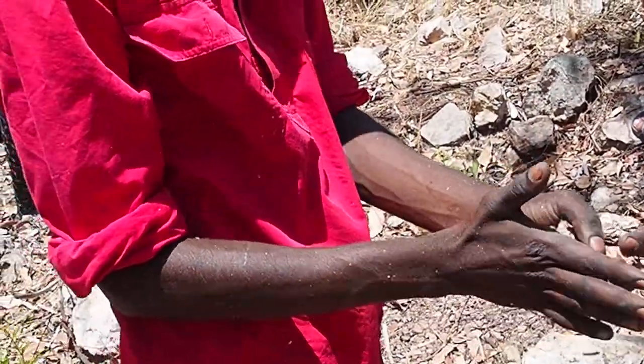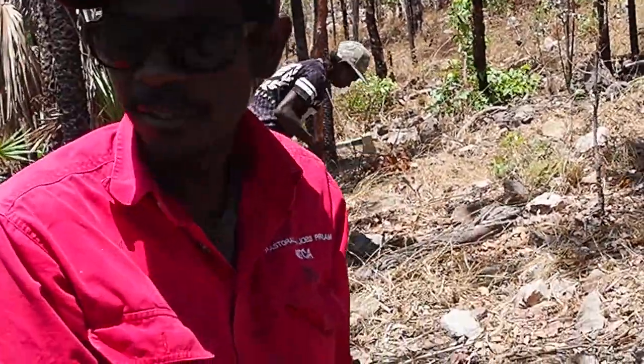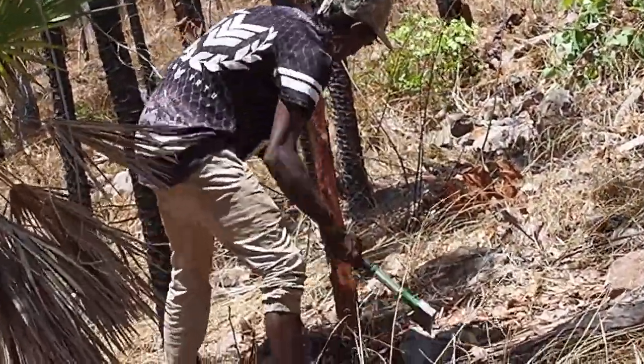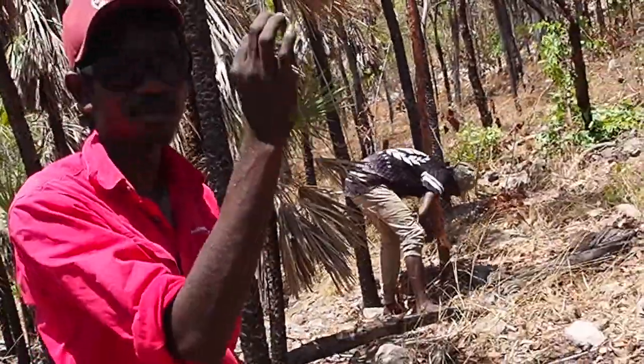We came up today with some of the boys from the community. As you can see, we were right in there cutting that tree, checking if any termites been inside drilling in, making some small holes.